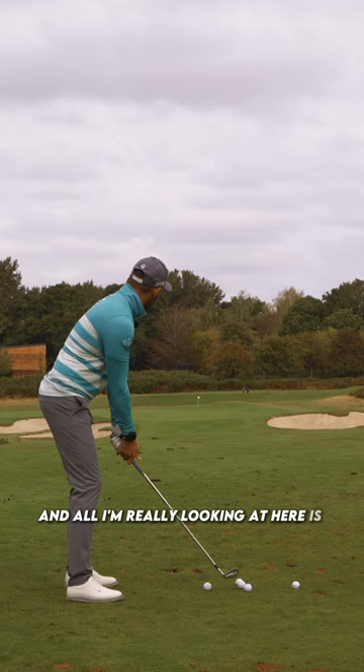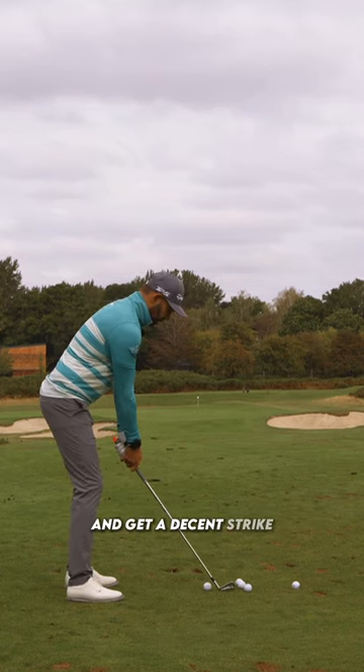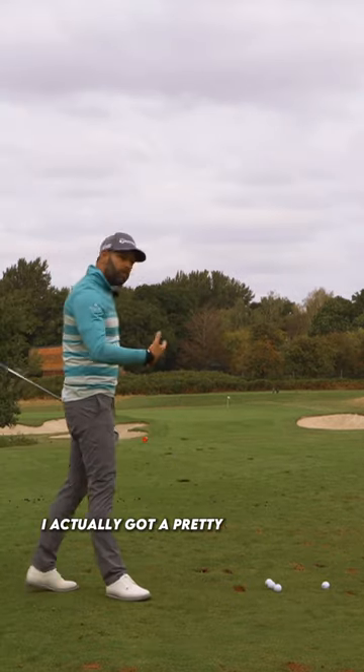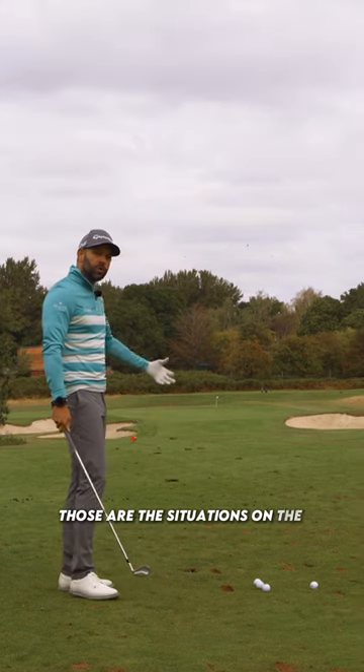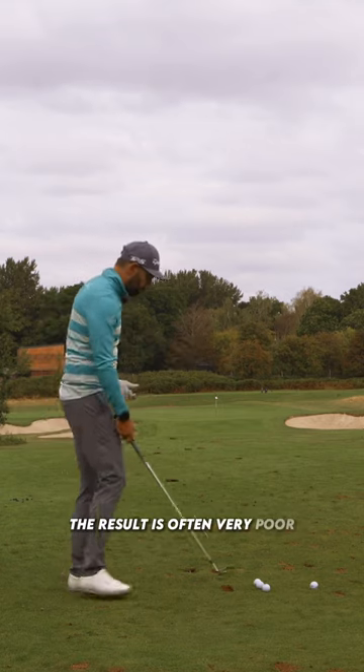All I'm really looking at here is strike — can I deliver that club to the ball and get a decent strike? I actually got a pretty good result from what was a pretty awful setup. Those are the situations on the course where you get terrible results, because you don't react to the situation well enough, and the result is often very poor.